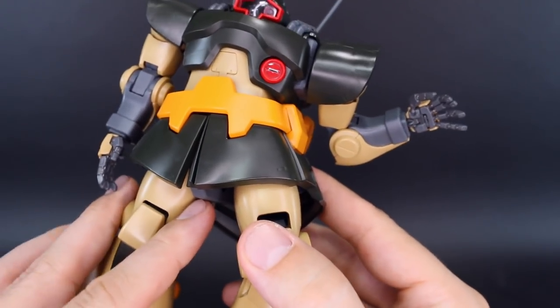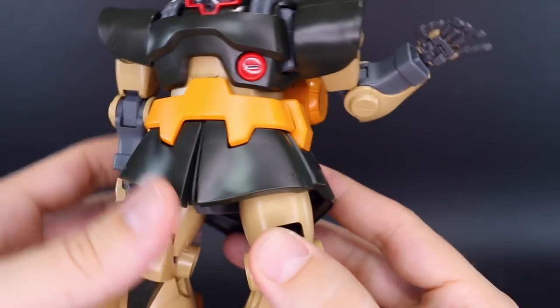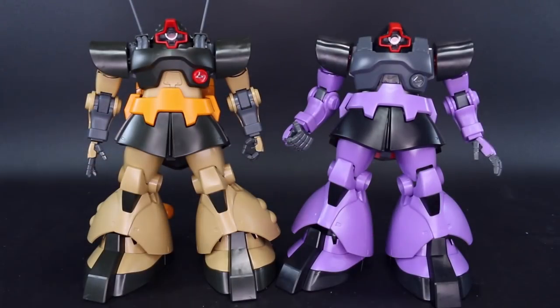Unfortunately there's still no action base adapter for this, although it is supposed to be a desert type so it's not really meant to be flying around anywhere. If you did want to have this up on an action base, you're going to have to use the pronged action base adapter. For a quick comparison, here it is with the original Dom - while they may not look all that different on the surface aside from the different color, all the new parts for the new version definitely make it vastly superior. That said, I still think that the original Master Grade Dom holds up, and if you just want to go for the original purple Dom I would still say buy with confidence that it's still a solid kit.